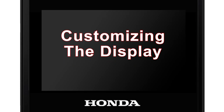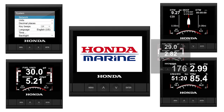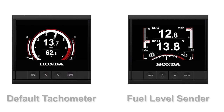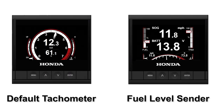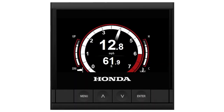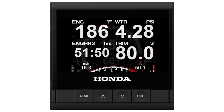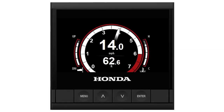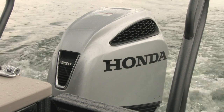The Honda HD4 display can be customized and configured in hundreds of different ways to suit your individual needs. In this section, you'll be shown two examples of more common installations. Template pages can be set up to show the engine or NMEA 2000 data according to your personal preference. For this example, we'll show you the default tachometer screen for a single engine installation.